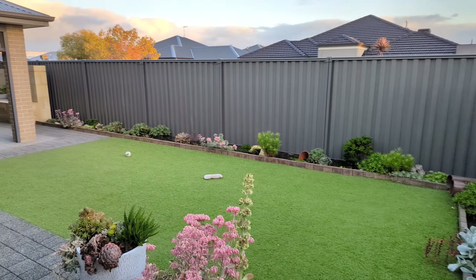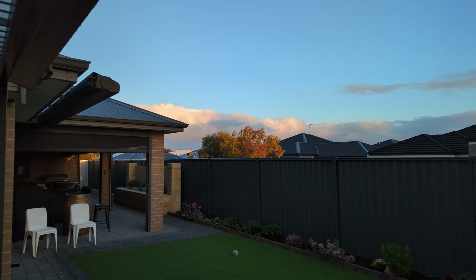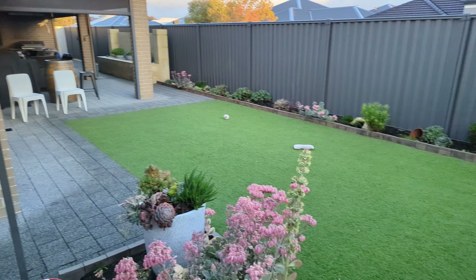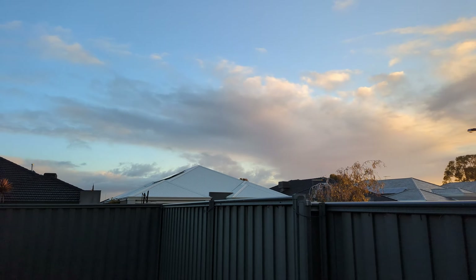A bit of a rainy day in Perth today. The sky doesn't look too bad — it's just been raining all night, most of yesterday and the day before. But I think it's going to fine up, so I might get a ride in. We'll see how we go.